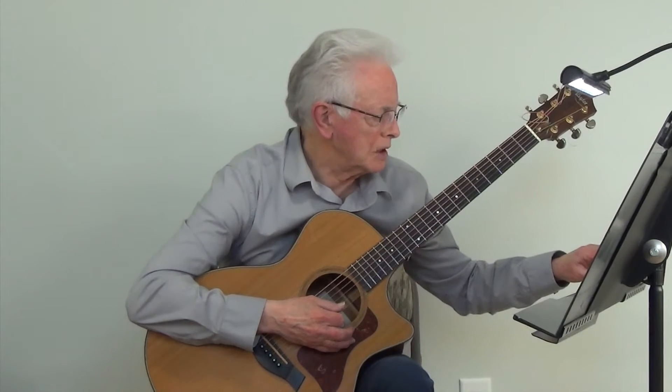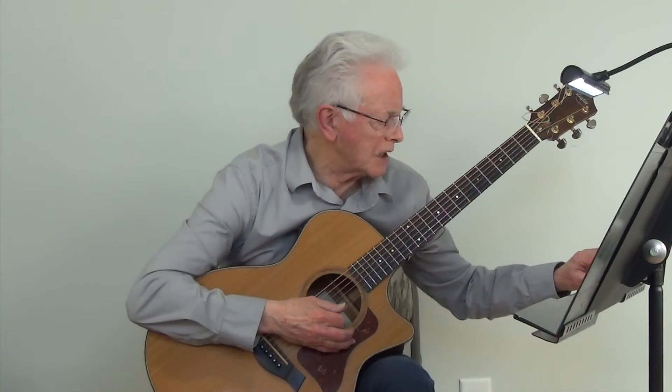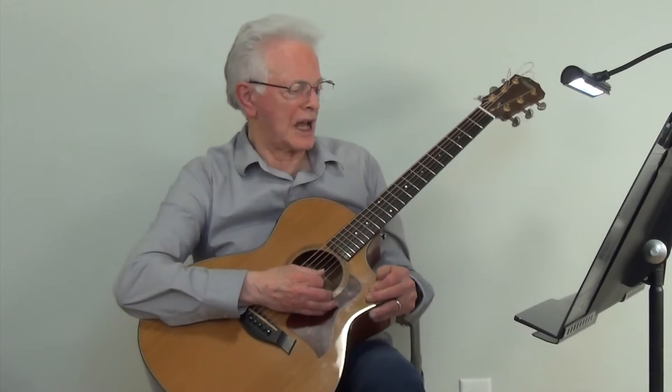And now we're going to play the D Bluegrass exercise using hammers and pulls at metronome 50.